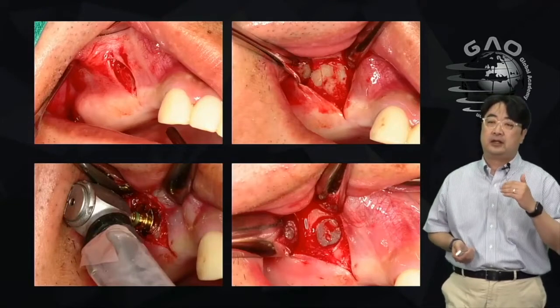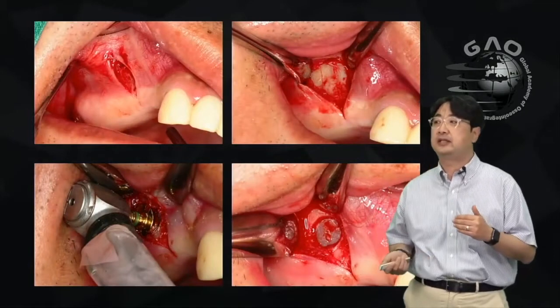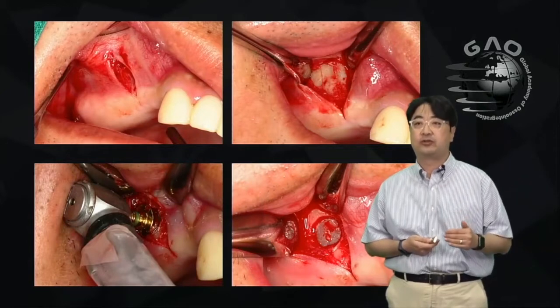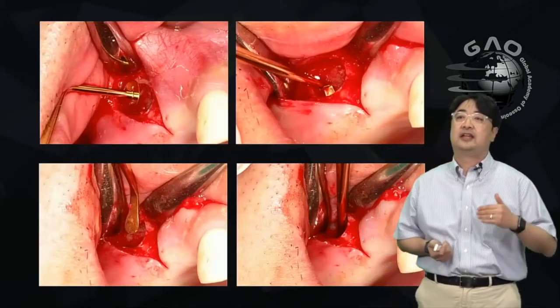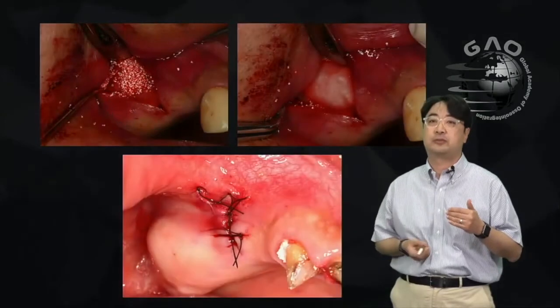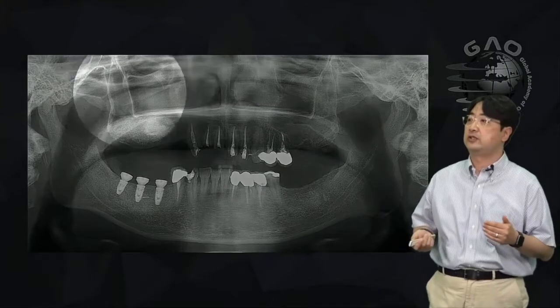Dr. Ho did sinus graft with a simple vertical incision and made a lateral sinus opening window with the SLA limer included in the SLA kit. He dissected the sinus membrane and grafted bone — most of the time he used alloplastic bone graft for this patient.